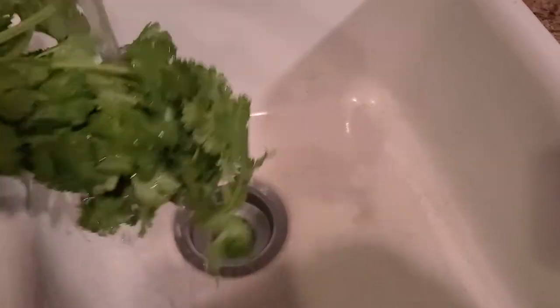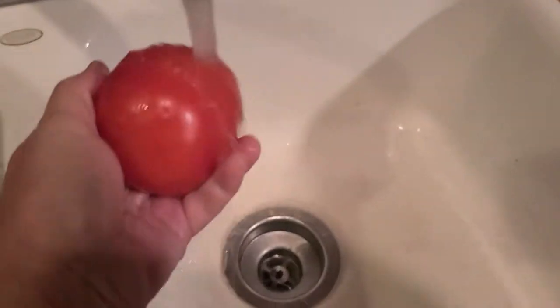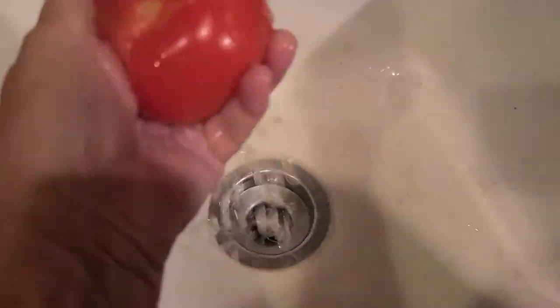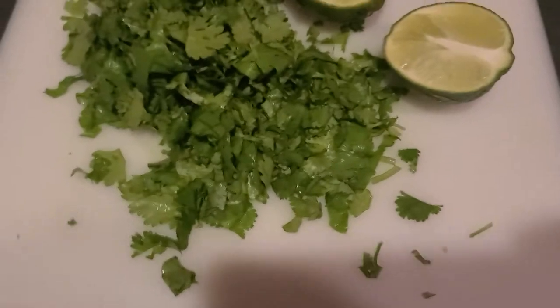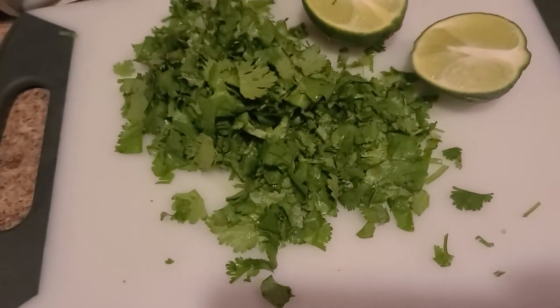Washing some cilantro, wash the tomatoes — I like the tomatoes on the vine. We got the tomatoes and the cilantro all chopped up, and I add lime to my cilantro. There's nothing better on Mexican food than cilantro and lime. Love it — my sister loves it too.